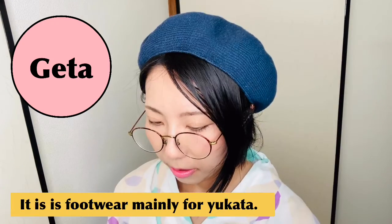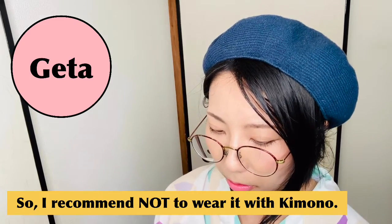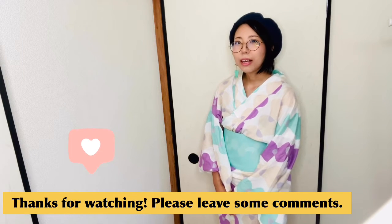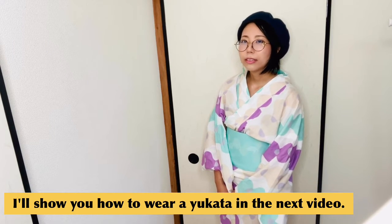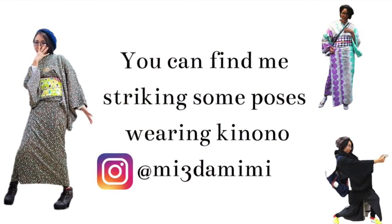Lastly, geta — it is footwear mainly for yukata, so I recommend not wearing it with kimono. Thanks for watching! Please leave some comments and don't forget to subscribe. I'll show you how to wear a yukata in the next video. See you again, bye!